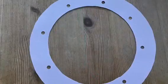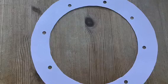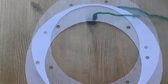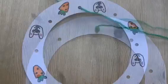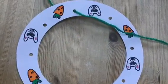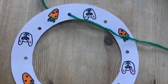Now flip over your circle. Put the knot through one of the holes and thread it through to another hole. Now keep on repeating this until the wool has gone through every hole.